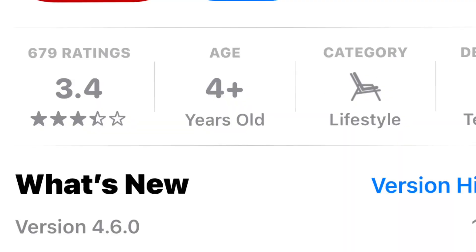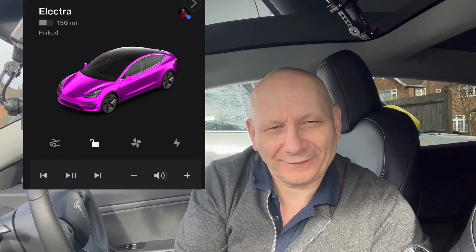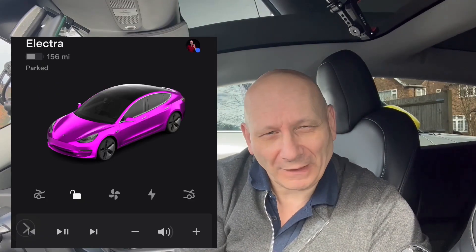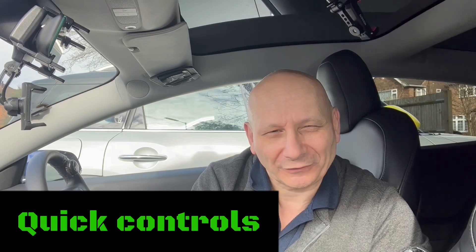Hi everyone, today we're going to look at the new app 4.6. They've increased the widget number that you can have on your display. So instead of having four like this, you can now have five. Now the problem is it's quite difficult, but I found an easy answer for you. So in this video, I'm going to show you how to do it very easily so that you'll be able to have five widgets on your little screen and shortcuts and enjoy. And I'm going to show you right now.